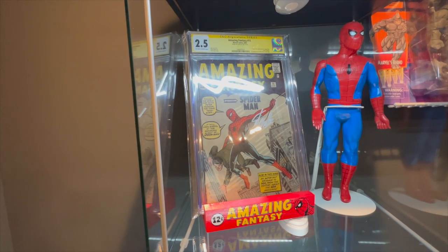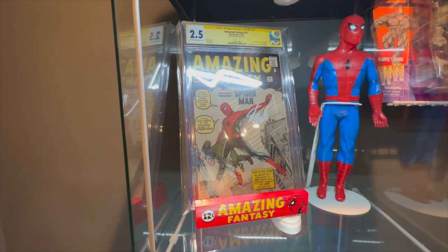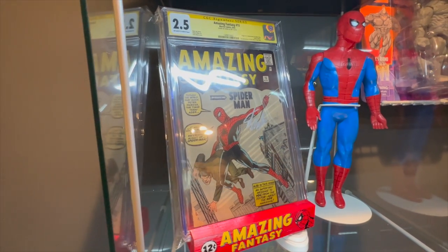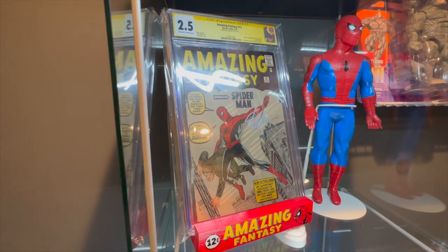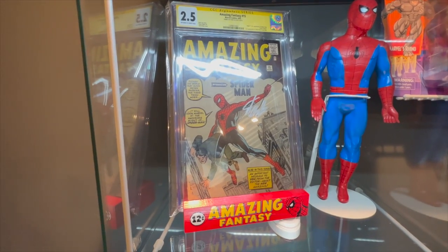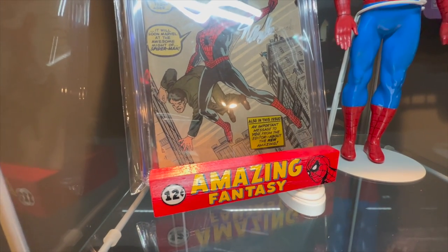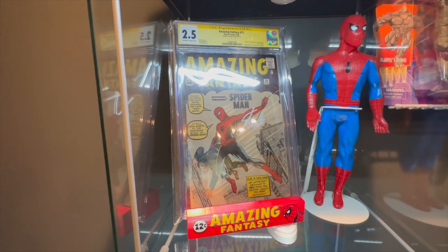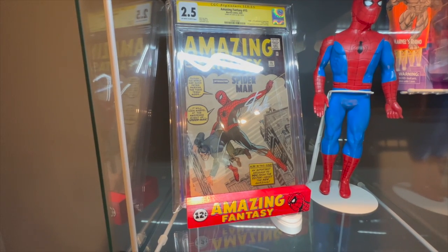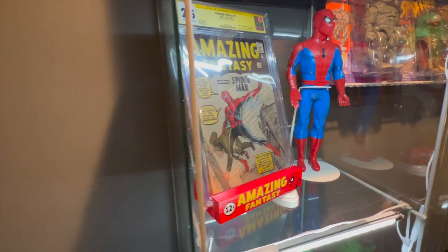Next we're going to talk about slab stands. For those not familiar, all a slab stand really is is a block of wood that allows you to display your most prized CGC comics in an upright direction. They have raw slab stands as well. This red Amazing Fantasy block really brings out the yellows of the CGC signature label — yellow matches very well with Amazing Fantasy on the book and on the slab stand itself.